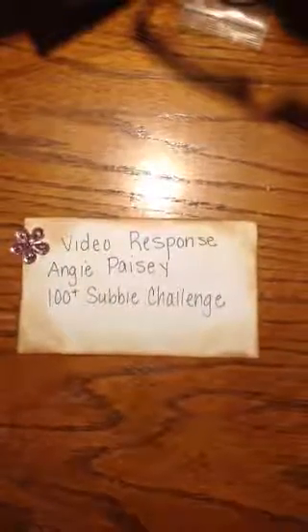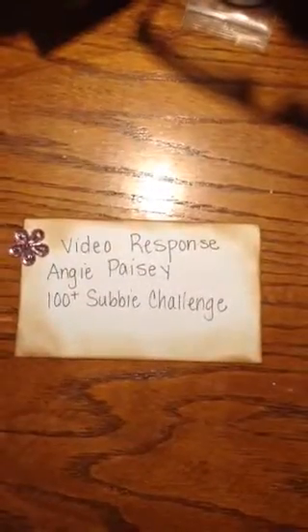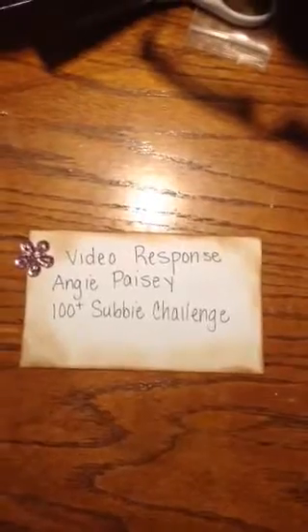Hi guys, this is Thelma from Thelma's Creations and More. This is a video response for Angie Paisley's YouTube channel and this will be my entry for her 100 plus subbie challenge. Angie, I hope you like what I made you.